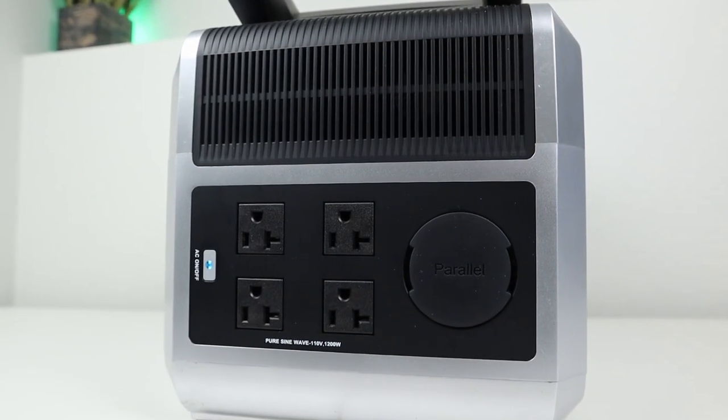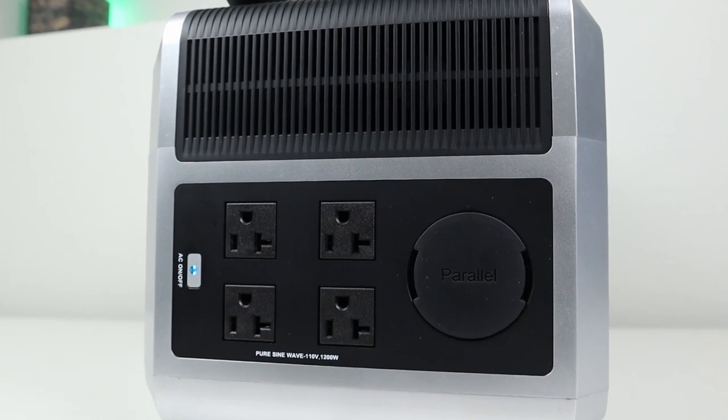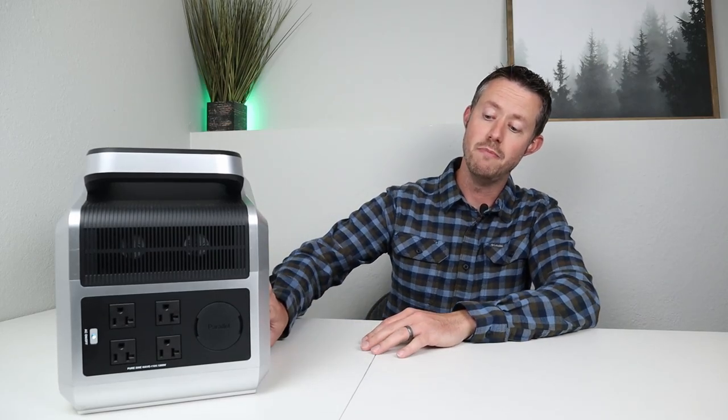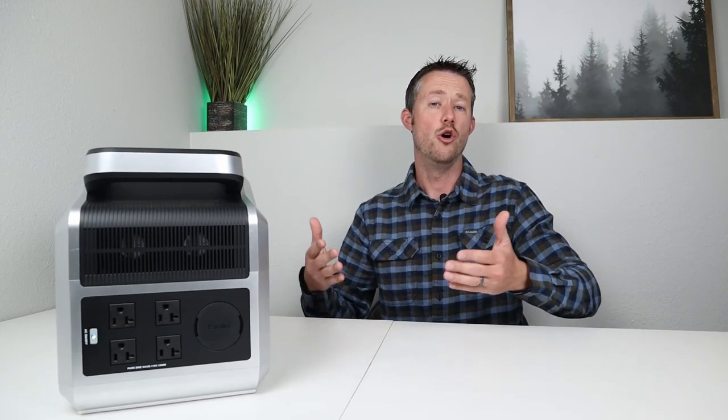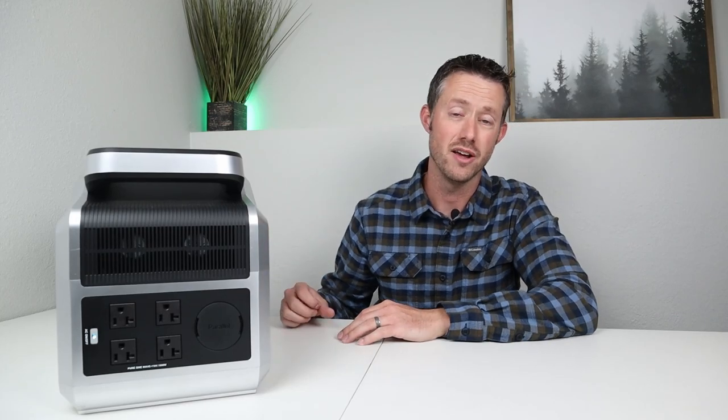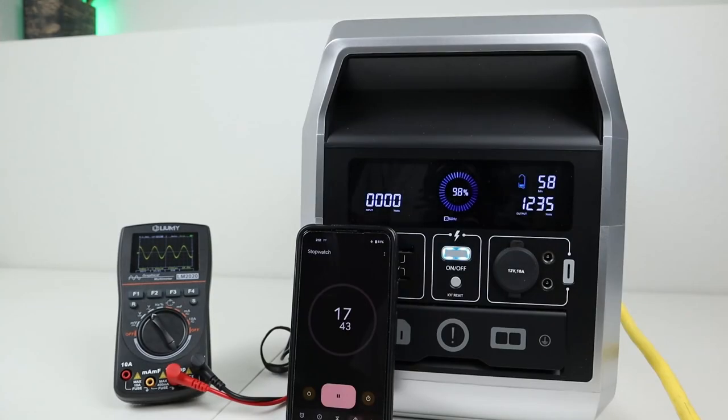Let's jump into the AC inverter testing first. I've gone ahead and flipped the power station around so you guys can see the back — this is where the AC inverter is. There are four outlets that you can plug your appliances into and you have a power switch on the far side. One of the best ways to test an AC inverter is to put it through a max load test: put it under max load to see if it has any issues overheating, to see if you get any voltage drop, to see how loud it is, and if it puts out a pure sine wave. So I put a 1200 watt load on the AC inverter, set my timer, and let the test go.